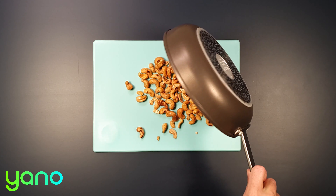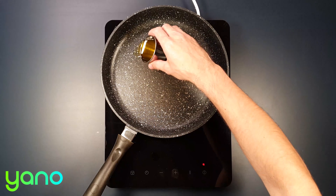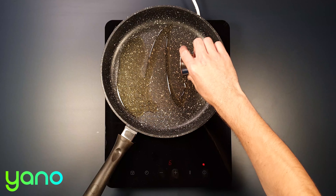Now preheat the oven to 190 degrees. Put the pan used for the cashews back on a medium heat and add the oil.